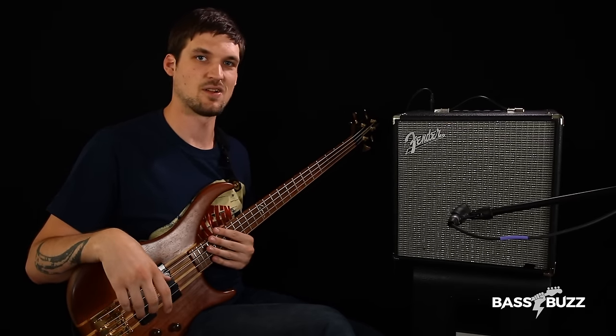So the king has been crowned — the Fender Rumble 40 kicked butt on the competition. Highly recommended as a practice amp. If you're also in the market for a bass, make sure you head over to BassBuzz.com. We've done some great beginner bass reviews over there too, so you can get some recommendations for that as well. We'll see you next time.